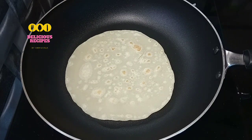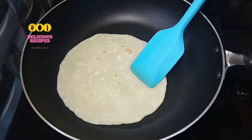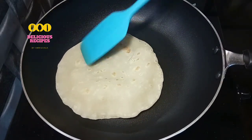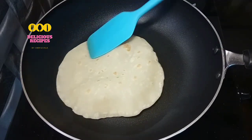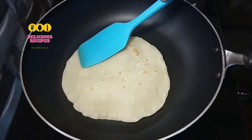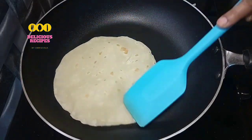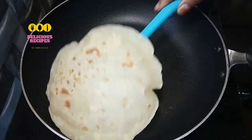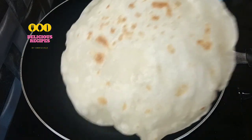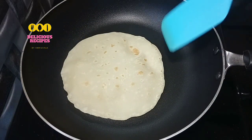Put the flame to the top, then press. When the bubbles come out, press the flame on the bottom. Then put the flame in the middle and press it gently.